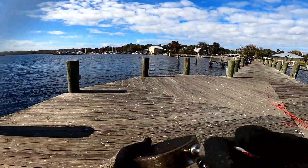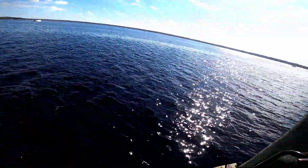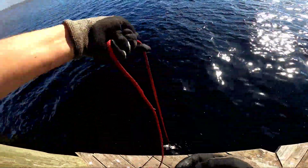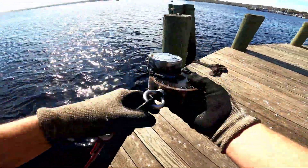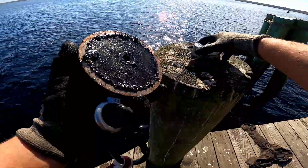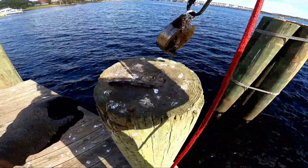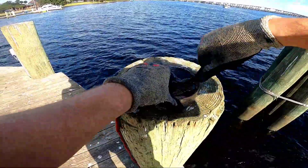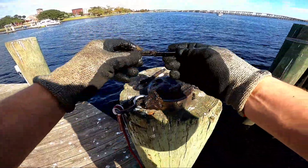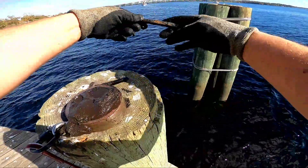All right, we moved down to the end of the fishing pier. Last time there was some pretty good activity out here. Let's see if we can pull up on this one. We got a bait can, some tape, and a nail — nothing too fancy on that one. We got some more of these old square nails — these are pretty cool, like a square spike.